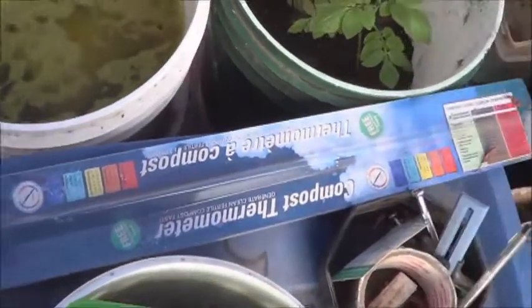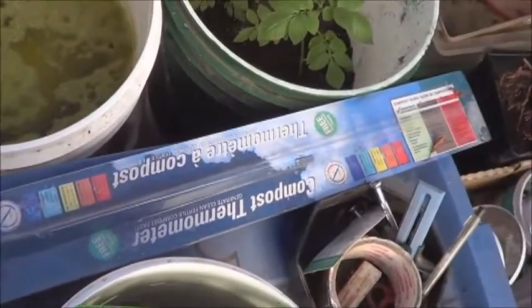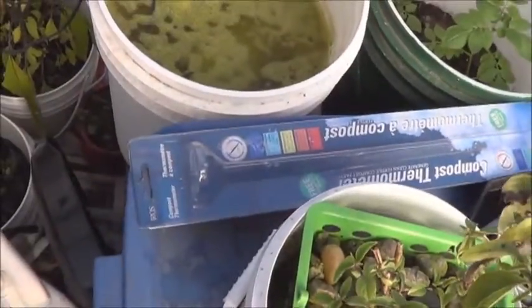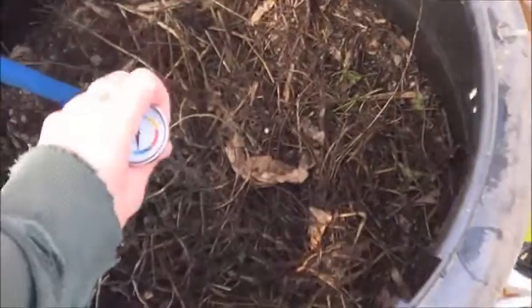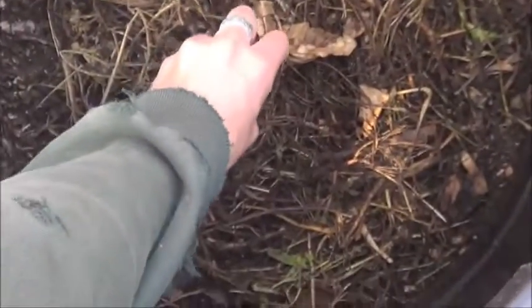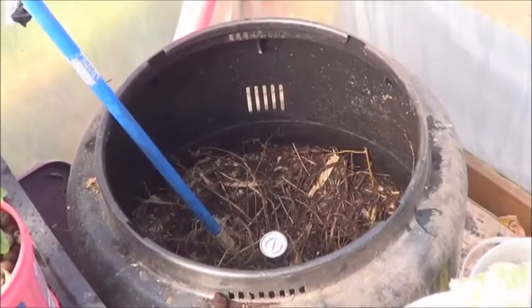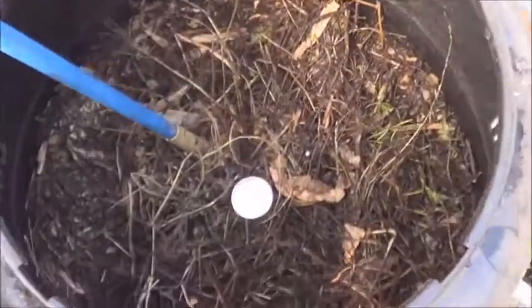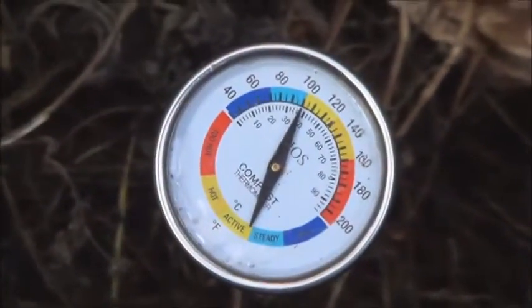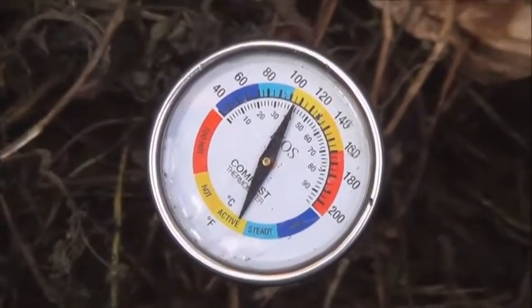We picked up this compost thermometer on sale — it was like $5 or $10 or something like that. You can pick them up on Amazon pretty easily. Giving this a stir, and we'll just slip that in there for now. I know it's working to some degree because when I come out in the mornings I can see steam coming off of this thing. We'll give that a couple of seconds to register the temperature and check back on it.